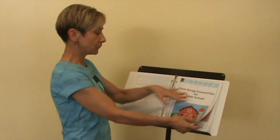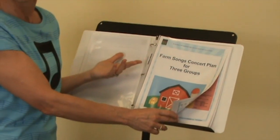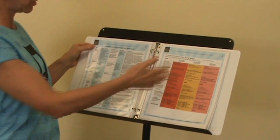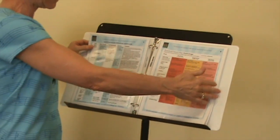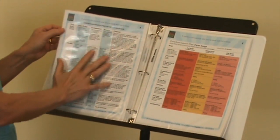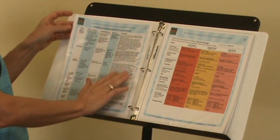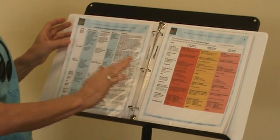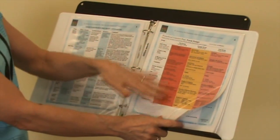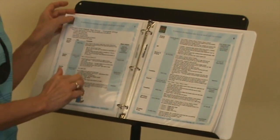The first thing we have is the concert plan for three groups. This can work if you have one class — you could divide them into three — or if you have six classes, you could have each group be two classes each doing this concert plan. You'll have one master plan for the director, giving an overview of where you're headed for each class, and a grid to very easily see what each group of children is doing at the concert.